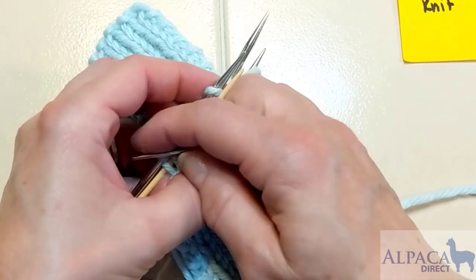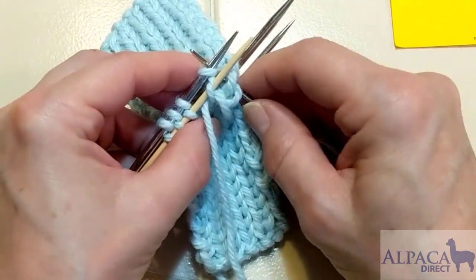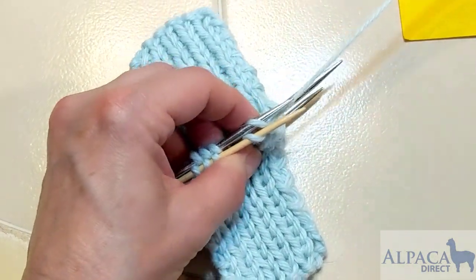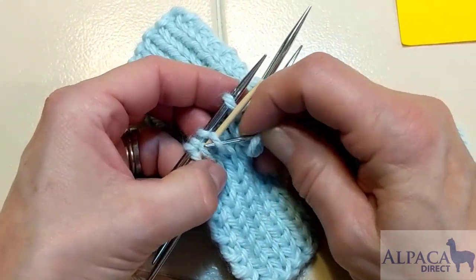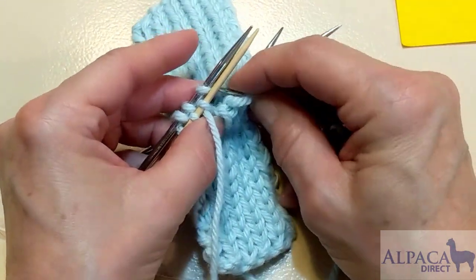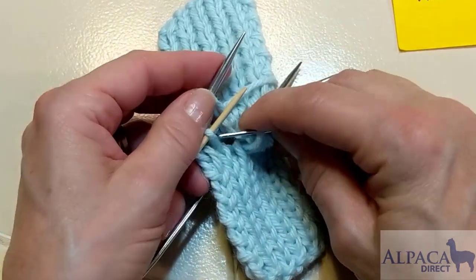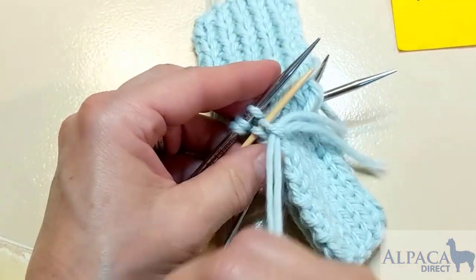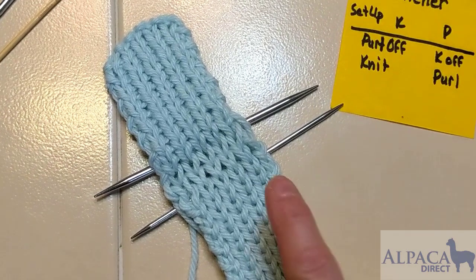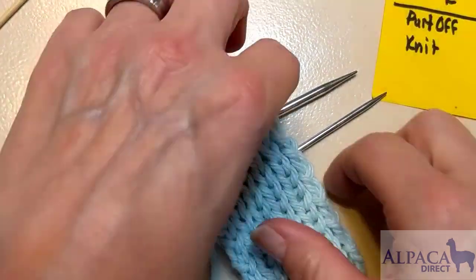I continue across the row: knit off purl, purl off knit, knit off purl, purl off knit. I've now gone all the way across the row — knit off purl and purl off knit. This is the Kitchener stitch in stockinette stitch on the first side.